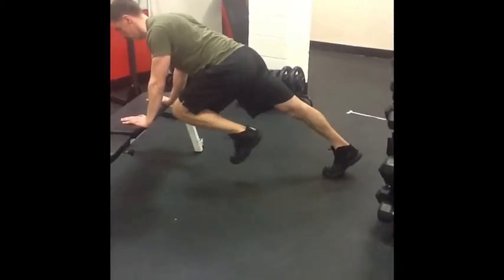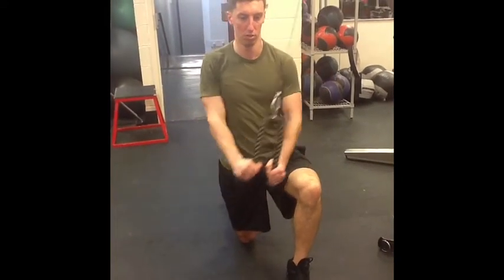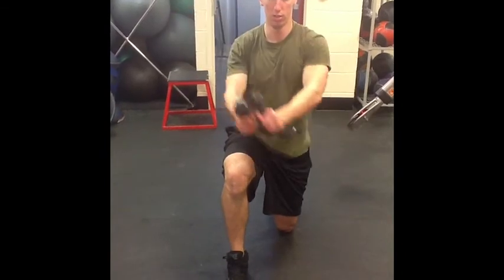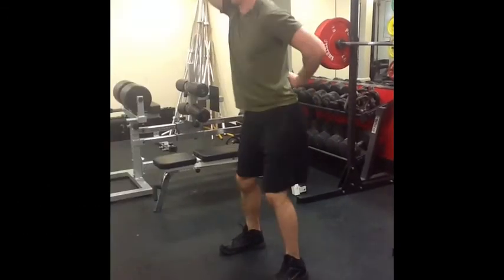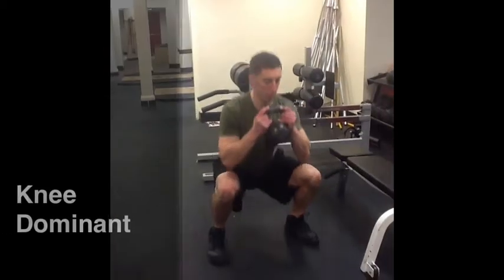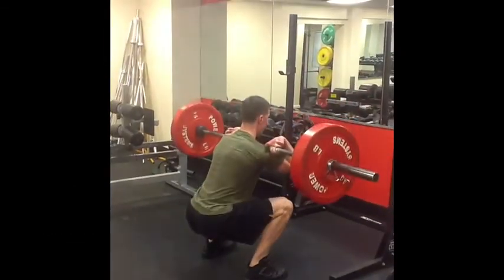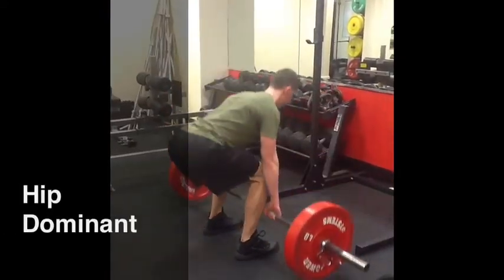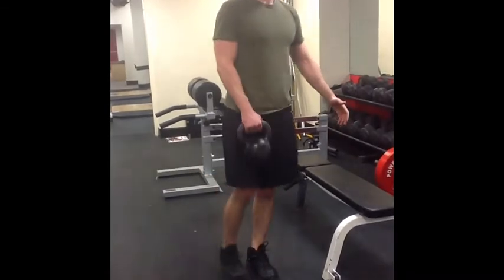Once the body has learned how to engage the core, we will become more dynamic with the exercises. Proper movement patterns will be established in order to improve neuromuscular control. Proper movement will produce a stronger, faster, and more powerful athlete and can reduce the risk of non-contact injury. We will focus on knee and hip dominant exercises as well as horizontal pushing and pulling with free scapular motion. We will utilize bilateral and unilateral multi-planar exercises.